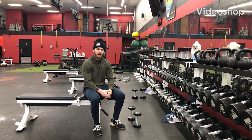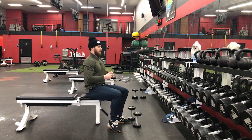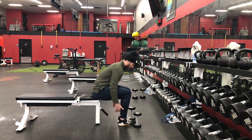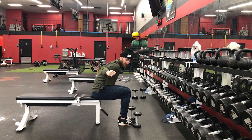This is the seated rear delt fly. Contrary to many of the popular rear delt fly variations, we're going to modify this a little bit. Many people when they perform this movement are in a seated position, bent over with dumbbells, doing a fly with their arms relatively straight, maybe slightly bent.